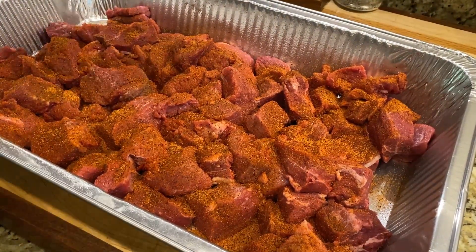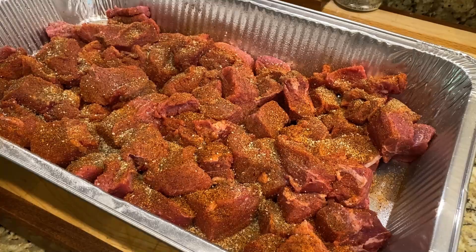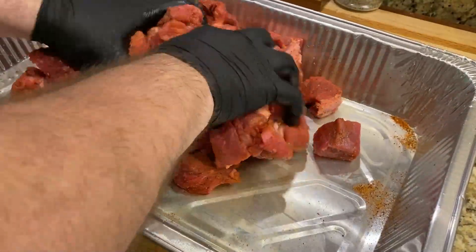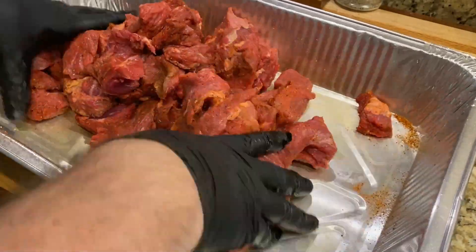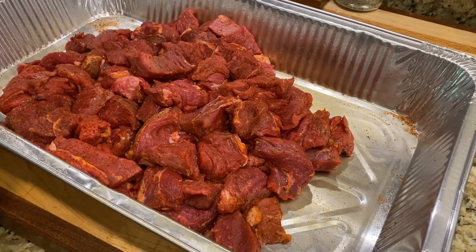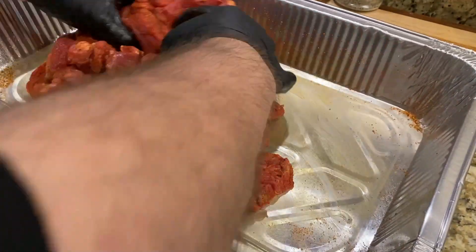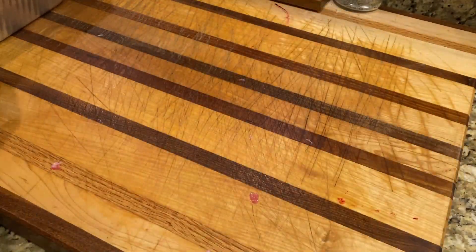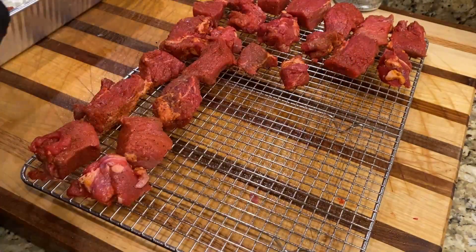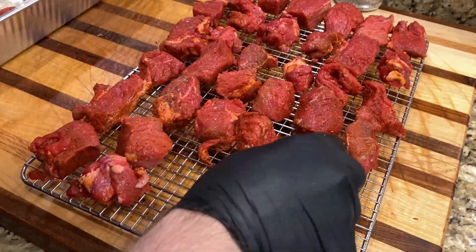After the Killer Hogs Hot Rub, we added a second layer of Killer Hogs Texas Brisket Rub. Then we get our hands in and mix everything up, getting the olive oil bonded on all sides. We even add another layer of the Killer Hogs Hot Rub — we love the taste profile and especially that mahogany look when smoking. We spray the racks with olive oil spray, place the chunks on a baking sheet, and put it on the RecTec RT-700.